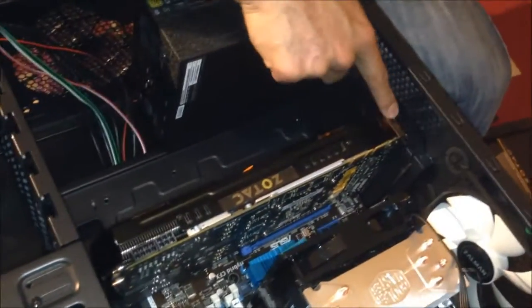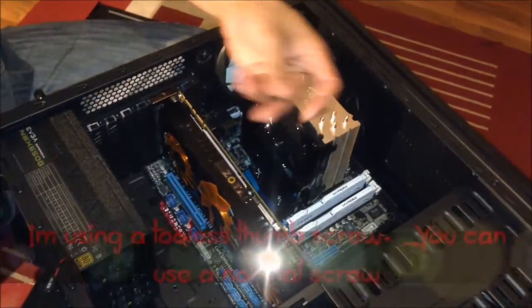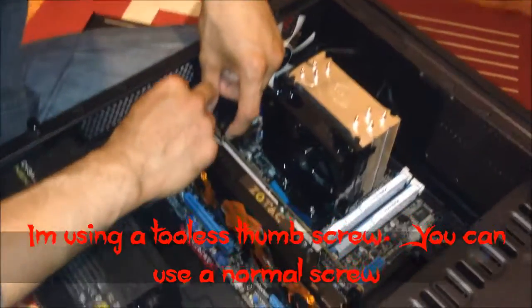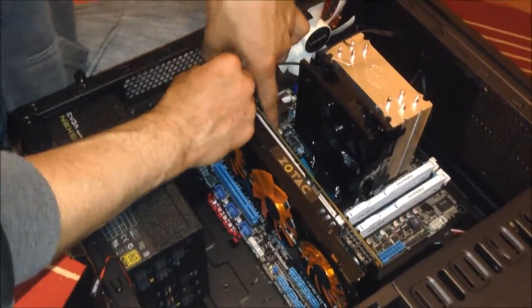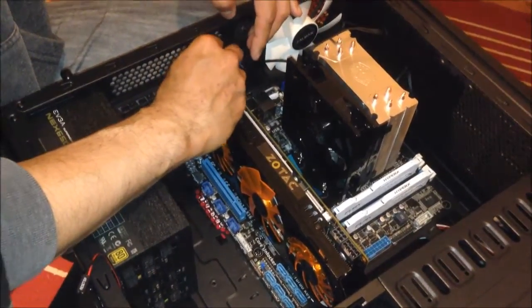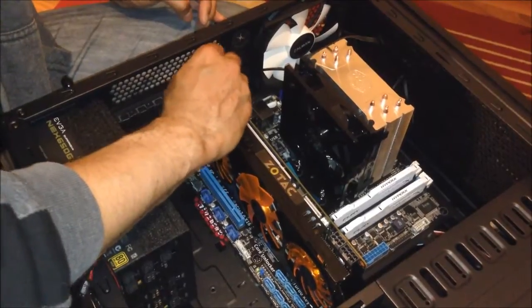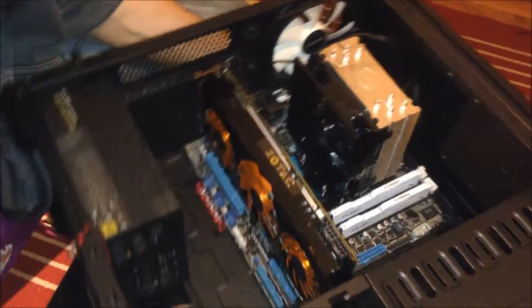I actually found one of the two thumbless thumb screws for the graphics card, so I'll easily secure that. There we go, sorted. I'm feeling I should have used one of those thumbless thumb screws for the back PSU as well — you can do that if you like.